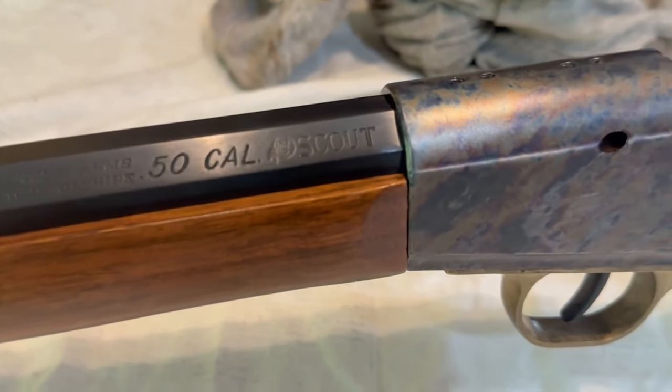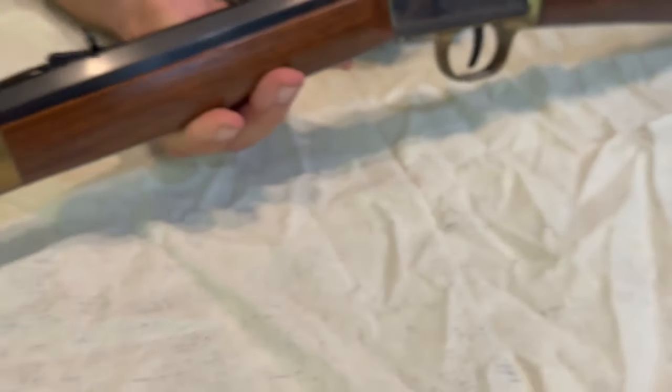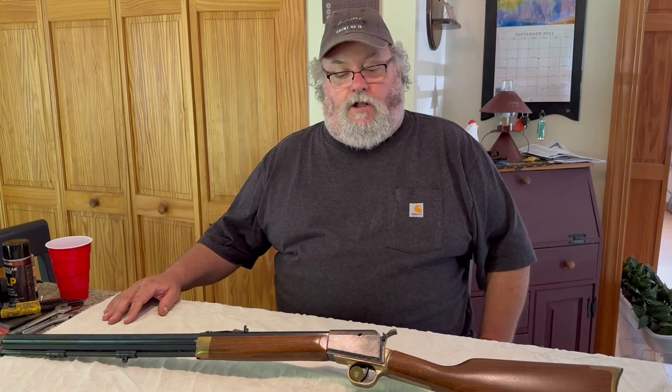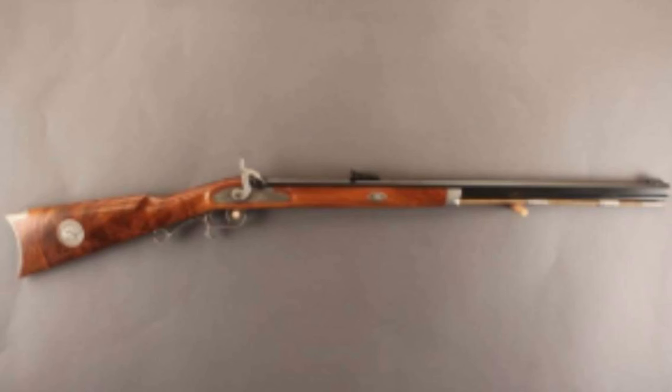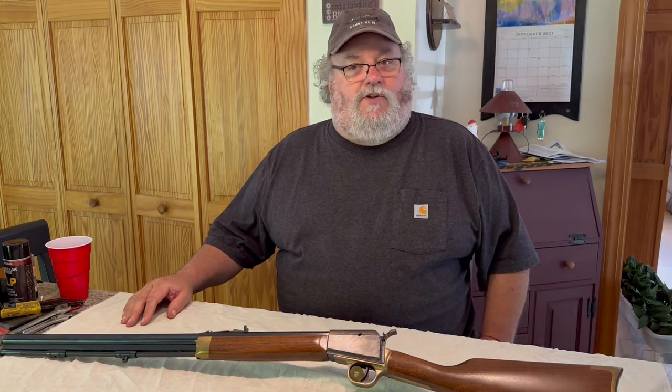This is very relevant to the Thompson Center Scout — why you don't see very many of them around, why they're different, and why some might call them controversial. Thompson Center as a company got their start in the late 60s, early 70s. They started producing very authentic reproductions of old muzzle loaders like the Hawken, the Kentucky Rifle, and the New Englander. They made several different copies of historic firearms and really took off.